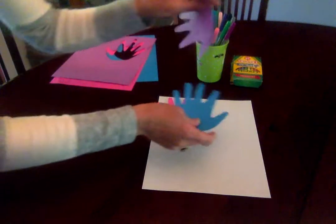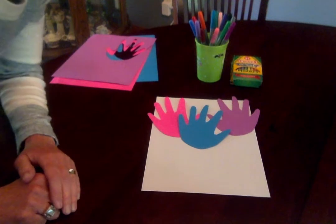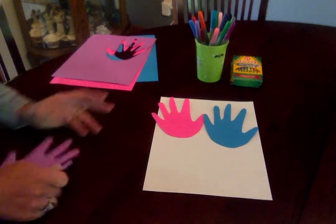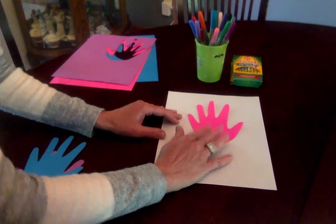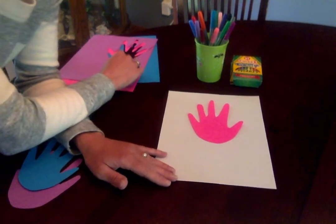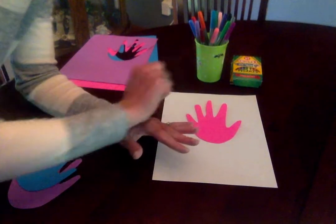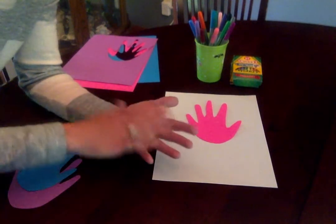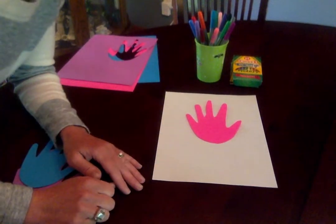You could make three flowers like a little flower garden, or maybe you want to just do two flowers, or you could even make just one. Another choice is you could trace your hand right on the paper and then color it in really beautifully. Or if you have paint and somebody can help you at home, you could paint your hand and then do the handprint right on the paper.